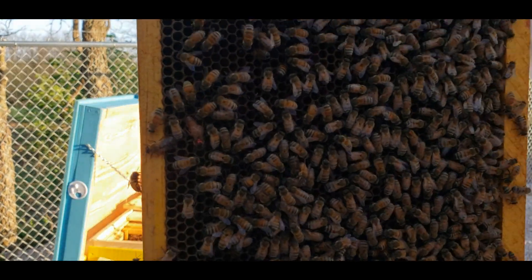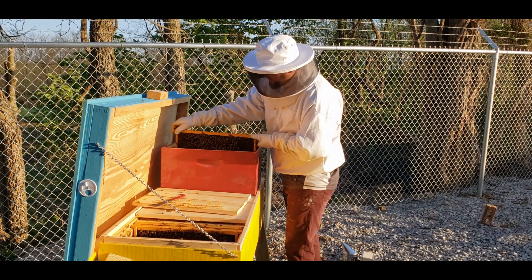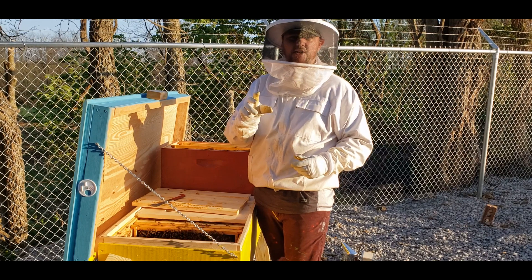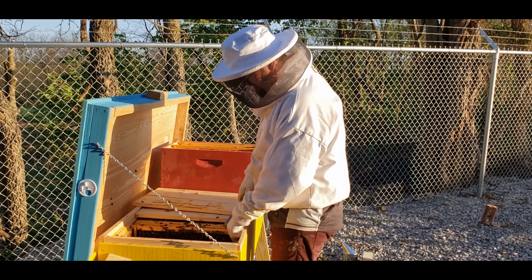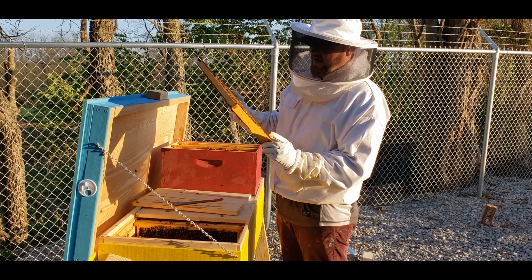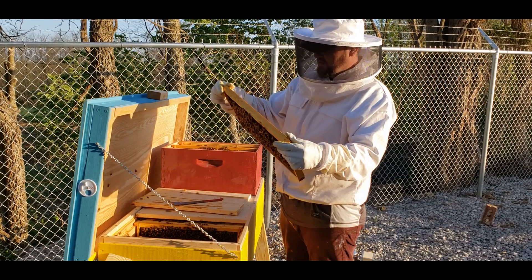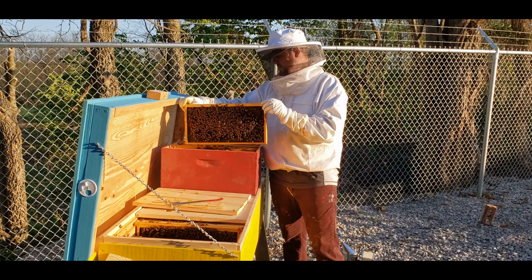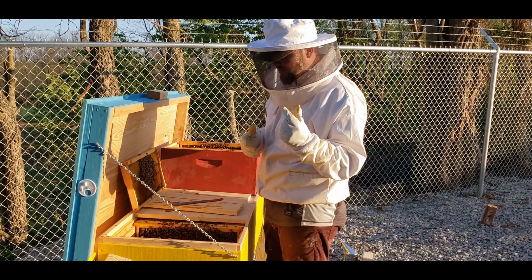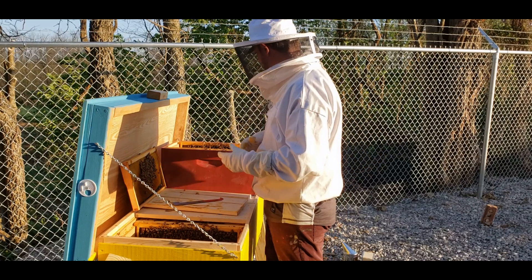Look at that lady — beautiful queen! So now we've got the queen; we're going to pull her right in the middle here so I can keep an eye on her. I should probably take a little cage to keep her in there so she doesn't get away, but I don't think I'll need to do all that. This frame is full of eggs even though it's not drawn out all the way — it is full of eggs on both sides.